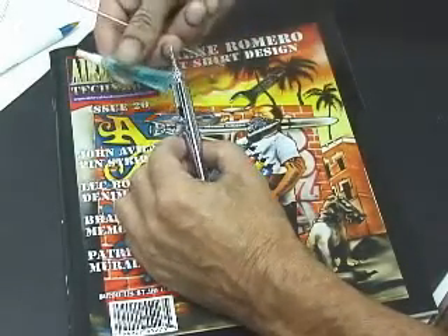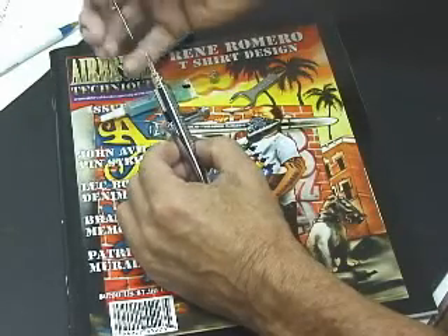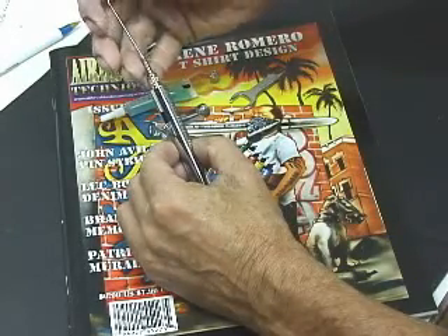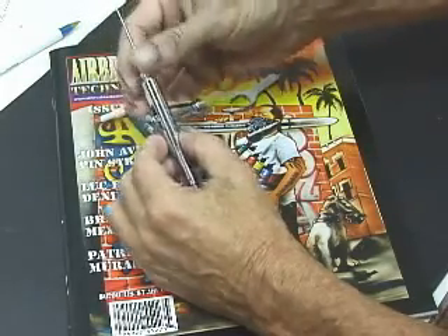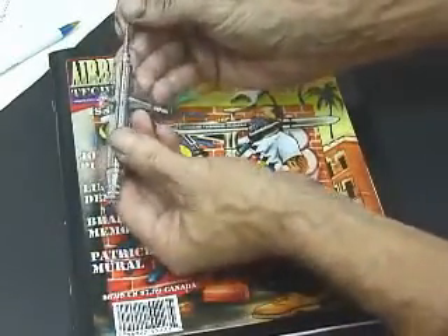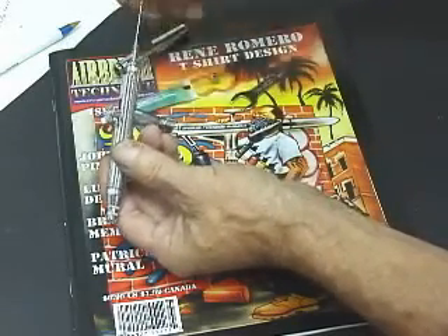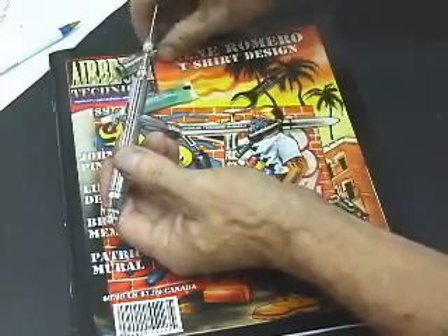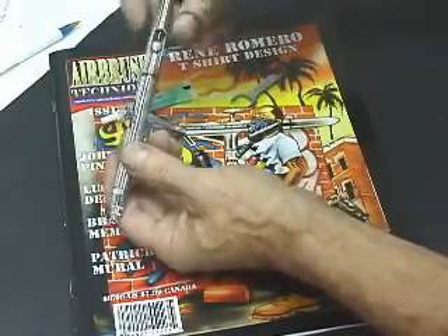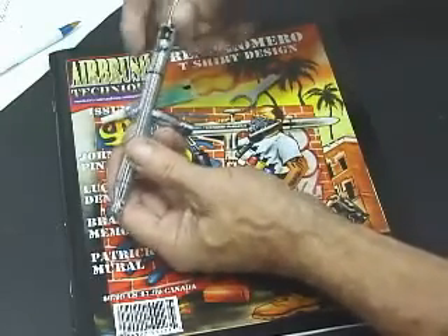Put a little super lube on your needle. Install your needle carefully — slide it in until you feel it seat in the tip. Don't force it in, don't push it in real hard, just so that it seats in the tip. Install the chucking nut and the back handle. Make sure there's a little gasket on that back handle — make sure it's in place.